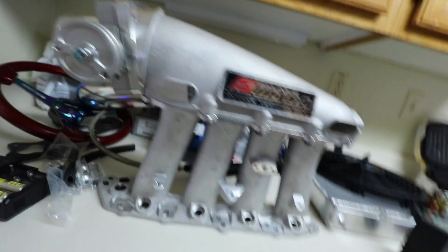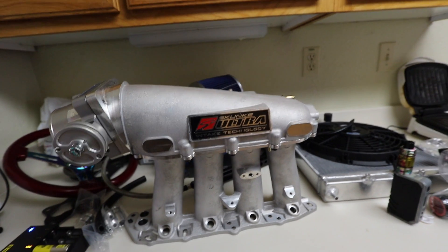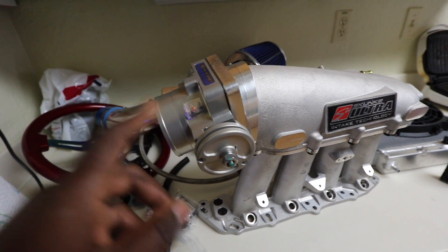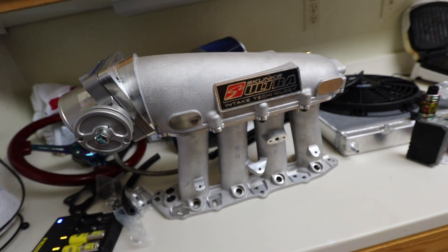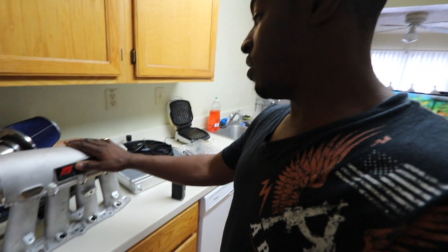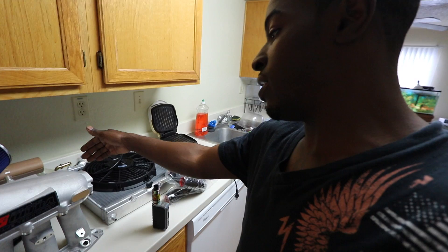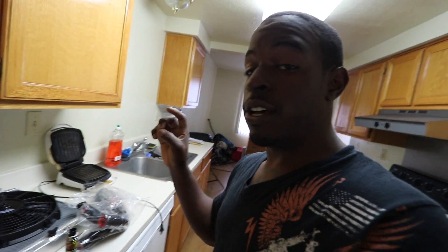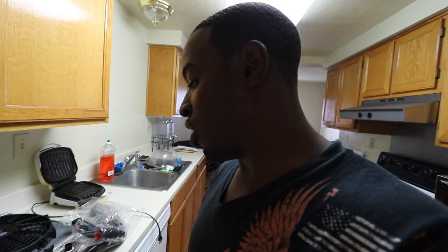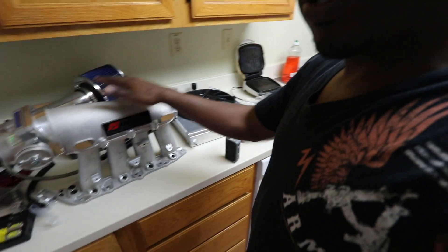This is the Skunk2 Ultra Series intake manifold. We also have the 74-millimeter throttle body. I actually have to make a trip to a store today to get the coupler for this. Shouldn't be too hard of a job — hopefully I don't lose any bolts. I'm probably going to time-lapse the install, then show you how it looks after. I'm not going to put the fuel rail on yet because the fuel pressure regulator is spec'd to a turbocharged car — around 400 horsepower — so I'll wait until I go to Germany to get it tuned.